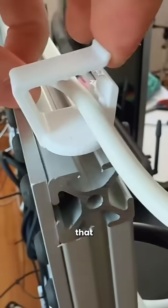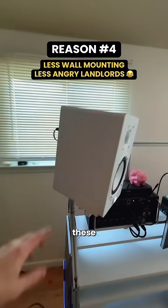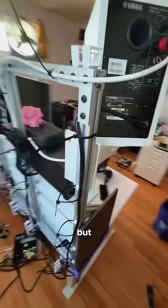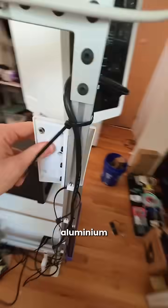We put cables in. My studio monitors, the Yamaha HS7s — these are using just a typical wall mount, but with the power of 3D printing, I adapted this wall mount to be mounted to the aluminum extrusion.